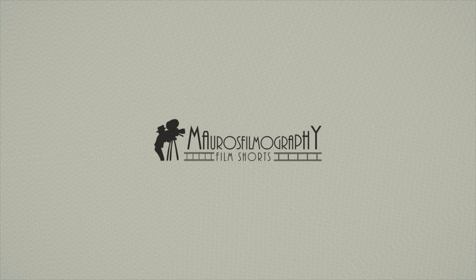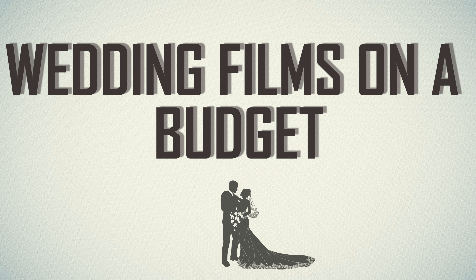I am Mauro and this is Mauro's Films. In this channel I will be talking about gear and technique that I use to make wedding films on a budget. Using the Micro Four Thirds system is a must that can produce very great images, like the Panasonic G7 that I am shooting right now.